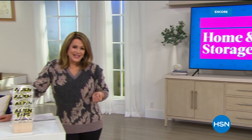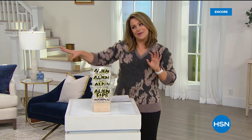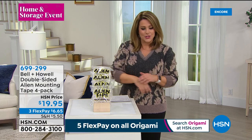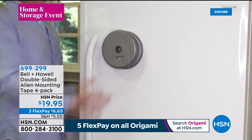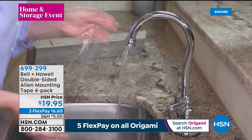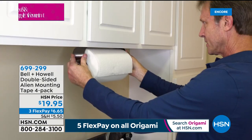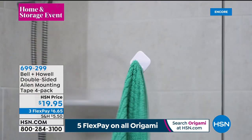It's our big home and storage event here at HSN. This is the time of year when we're home, nesting, looking around, and saying we can make this better. One of the coolest products out there right now — better than the infomercial deal — is the deal we have for Alien Tape. From Bell and Howell, this is otherworldly, super smart, innovative double-sided mounting tape. There's no adhesive — it's like millions of tiny suction cups, a nano-grip technology. You can put this on a multitude of surfaces, peel and reuse over and over again without damaging those surfaces.